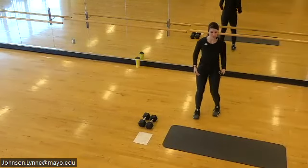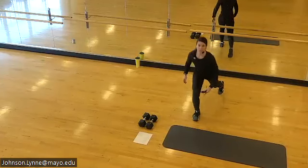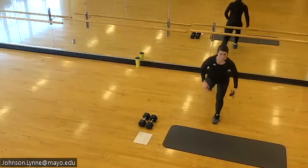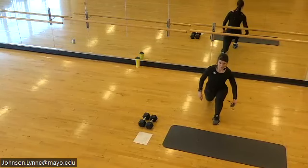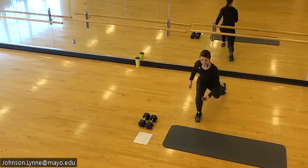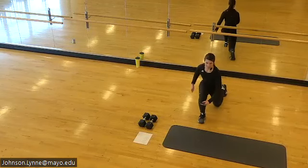When you finish, meet me with feet right underneath the hips. Let's go reverse lunge — feet stay in their own lane, toes pointed forward, back knee bends towards the floor.